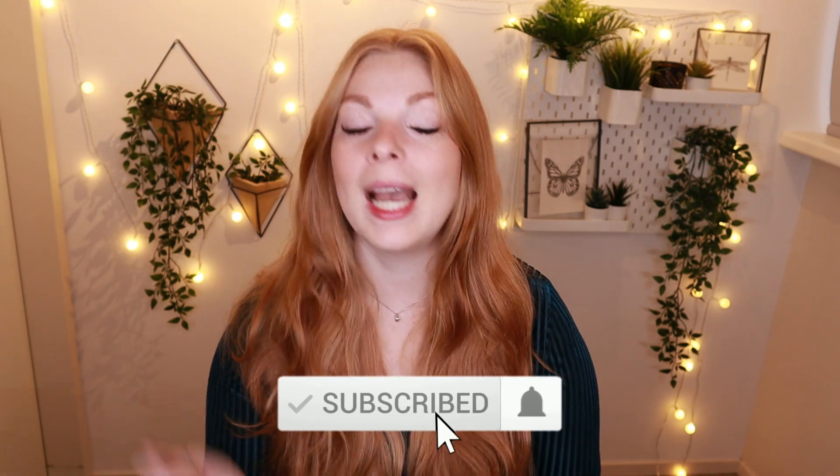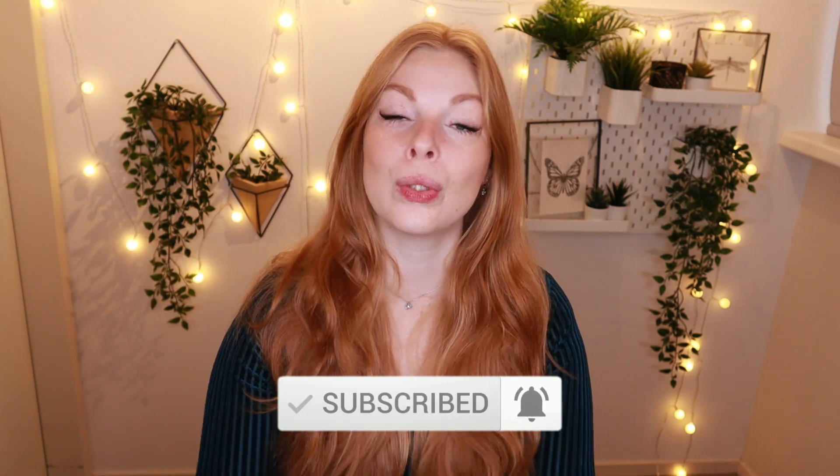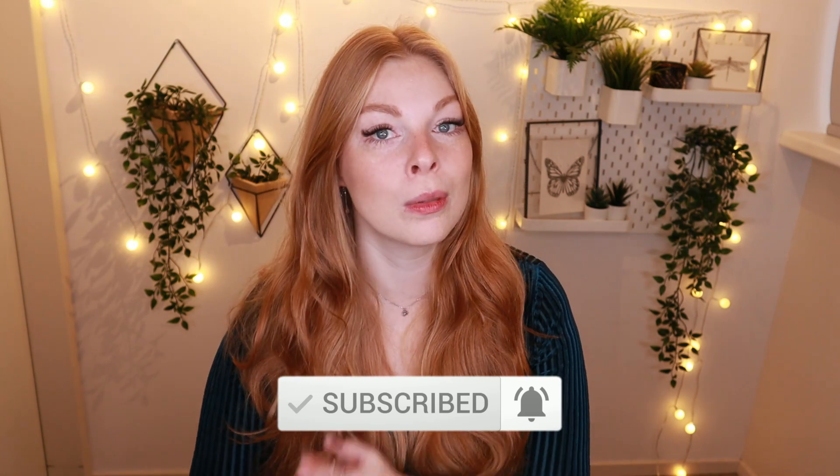Let me know in the comments down below which item was your favorite or which item really caught your eye, because I am always very curious to find out what you guys think. I hope you guys liked this video — if you did, give it a big thumbs up, it would mean a lot to me and you would also be helping me and this channel out a lot. Don't forget to hit the subscribe button down below if you haven't already and click the little notification bell so you will be updated on all the new videos I post on this channel. I post new videos every Saturday. Thank you guys so much for watching and I will see you next time. Bye.